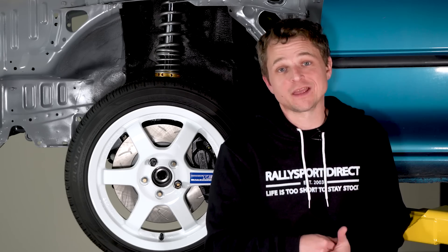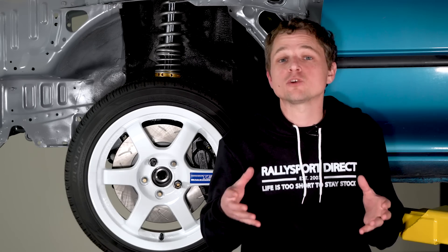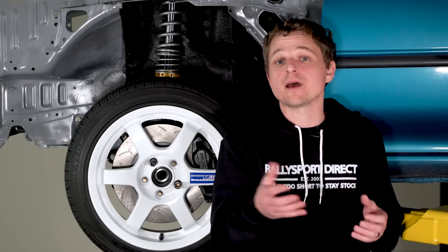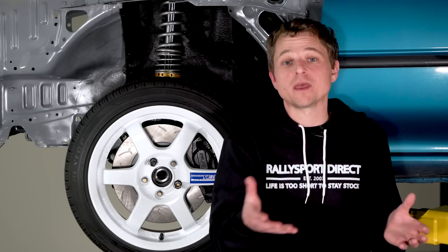A Subaru rally car gave us an idea. If you've ever seen a rally snow tire, then you know exactly what we're thinking. These tires are incredibly narrow, with a section width usually between 155 and 165, which is actually a little bit wider than the front runner tires, but they have an incredibly aggressive tread pattern for maximum traction on snow and ice. Unfortunately, there were a few obstacles and drawbacks that meant we weren't going to be able to run actual rally tires.